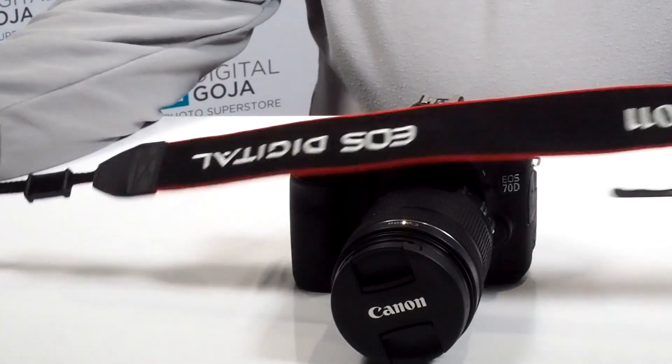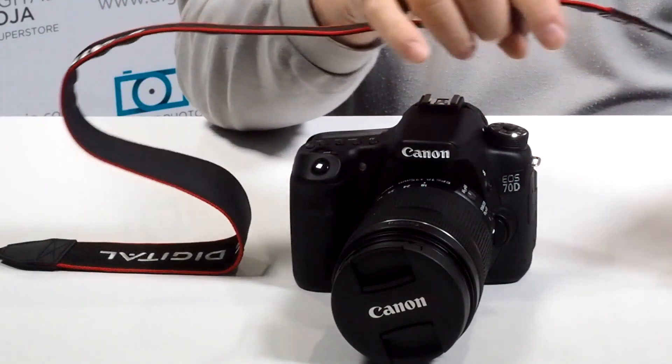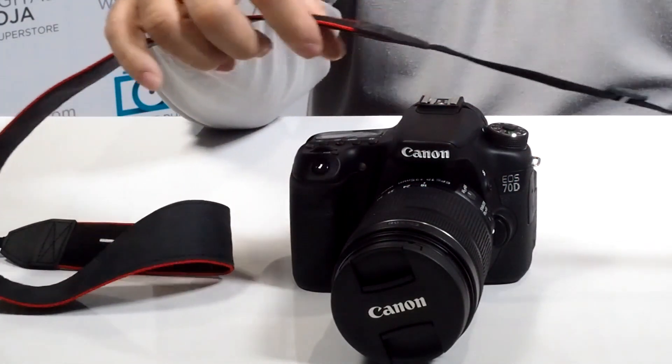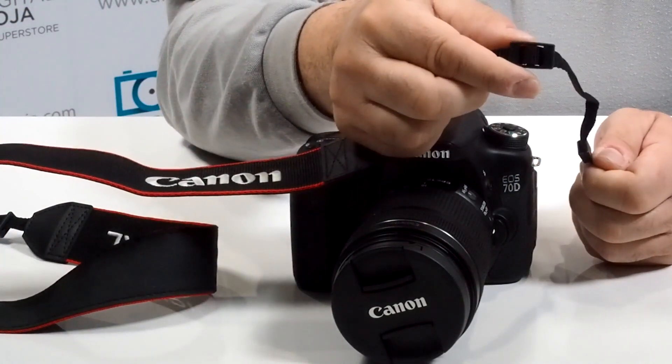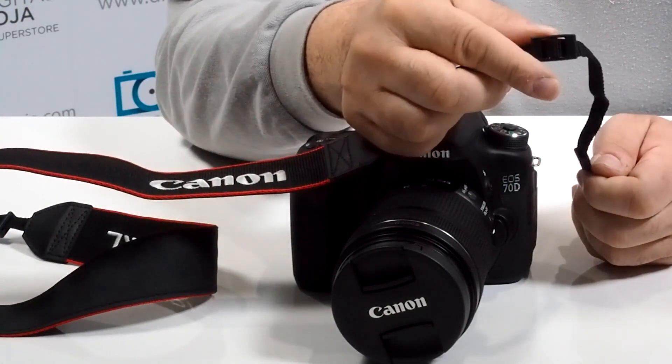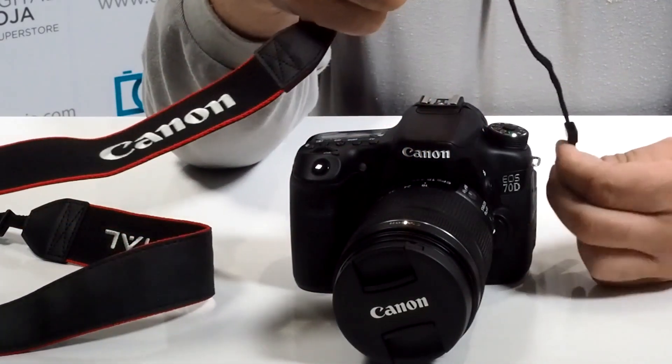We're going to make sure that this is lined up properly because you need this to be flat — you don't want this to be twisting around, then it becomes really cumbersome. Notice how the logo which says Canon has to be on the top, so this portion right here you have to be able to see as the camera hangs on the side.